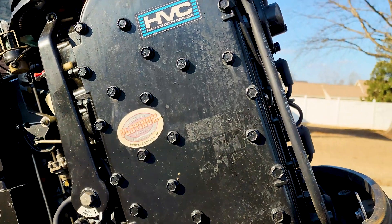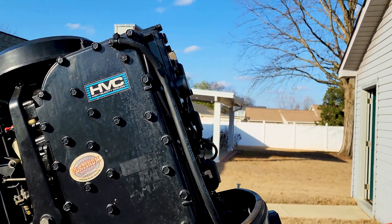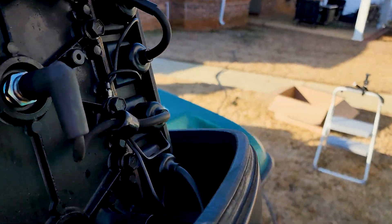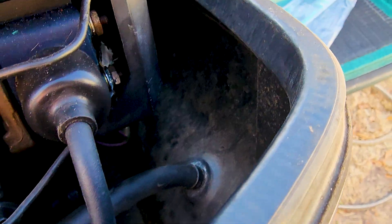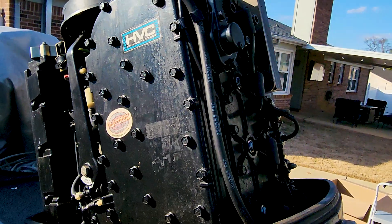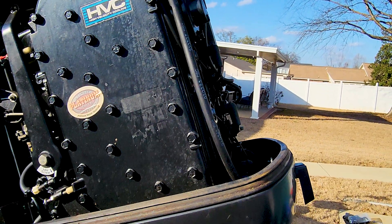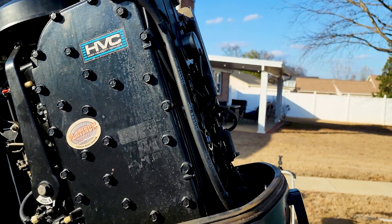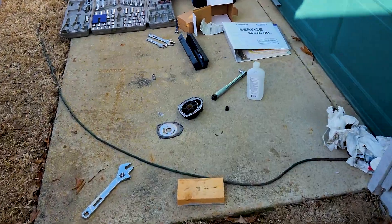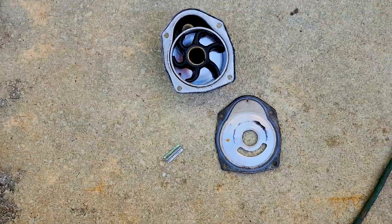One thing I noticed when I first started the engine is that it didn't pee out of the telltale. I found this little hose here that connects to the telltale right there — you follow the tube back and it goes up to here. I blew on it — nothing. Sucked on it — sand came out into my mouth. After that I fired it back up and it started peeing. So it may not have been the water pump after all, but it did need to be replaced. Glad to get that done.